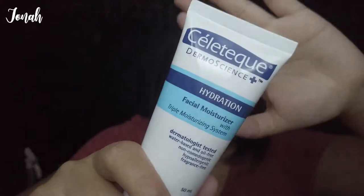I washed my face and applied my moisturizer before I do my makeup. This is Celetech — Celetech Facial Moisturizer. It's not too heavy when applied; it's water-based and oil-free.